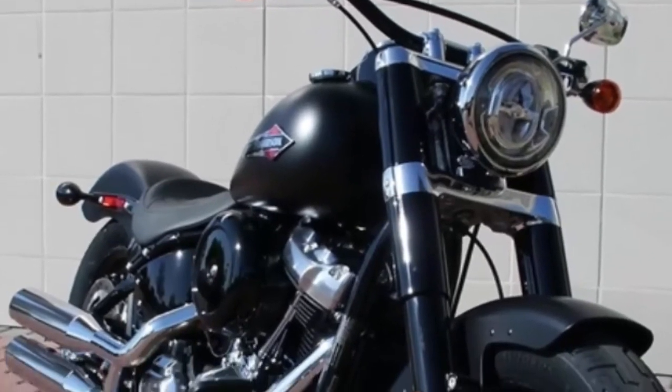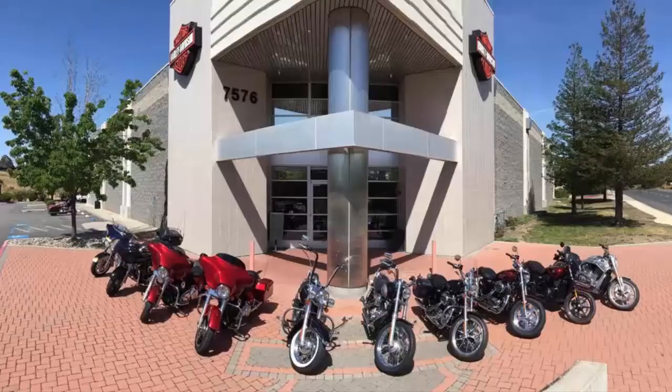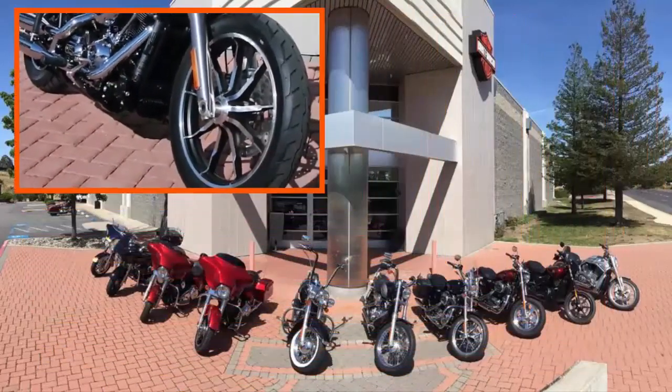Test ride it at Livermore Harley-Davidson, located at I-580 at North Greenville.